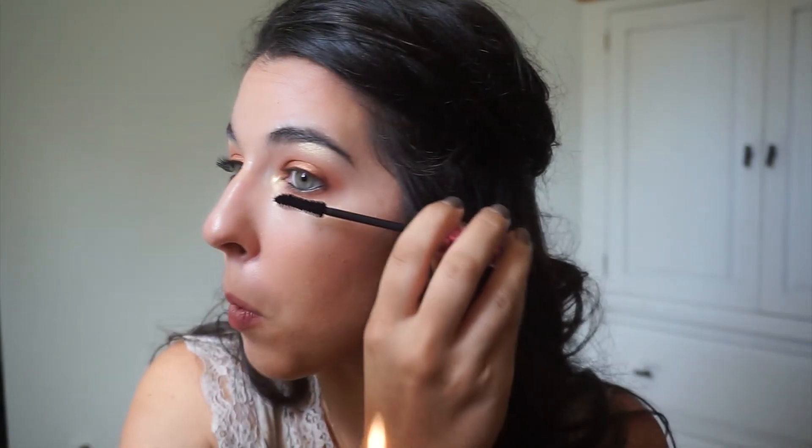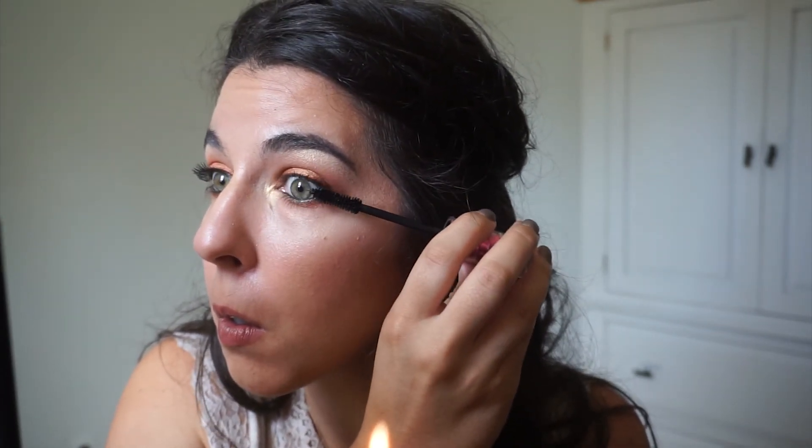I just wanted to show you guys how insane this Joa Lash Uprising mascara is. I'm not one that really recommends mascaras because people are so particular about the wand, the formula, and everything — but this actually blew my socks off. I don't typically like these thicker volumizing wands, but this mascara is it. It is so nice.